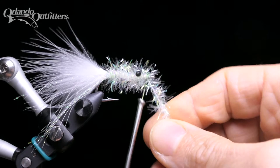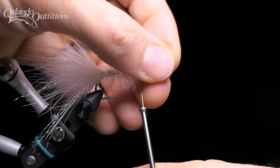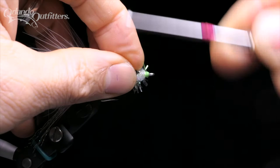Do this two or three times, making sure you pull the thread wraps tight. Then trim the estaz off, leaving a small tag end. Estaz has a lot of loose fibers that tend to get in the way when finishing a fly. To get them out of the way, form a finger triangle with your thumb and the first two fingers of your materials hand. Slide the triangle over the hook eye and back onto the front of the hook, pulling the fibers back and trapping them as you go. With the loose fibers more or less controlled, finish binding down the tag end of the estaz.